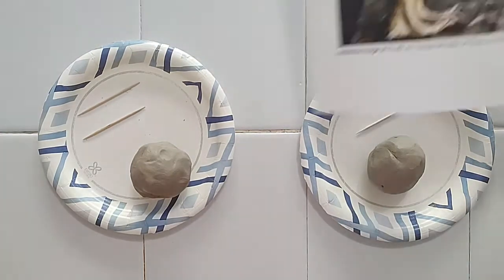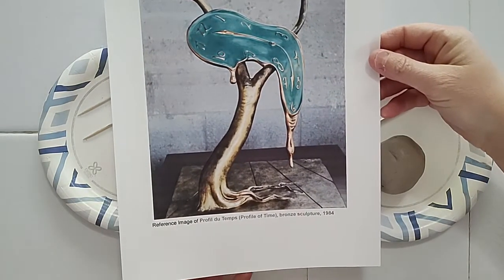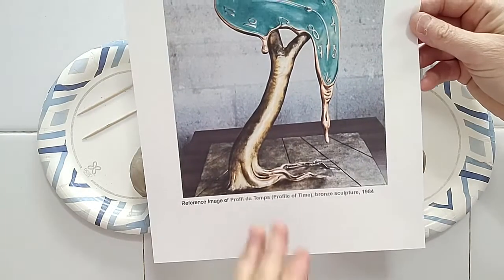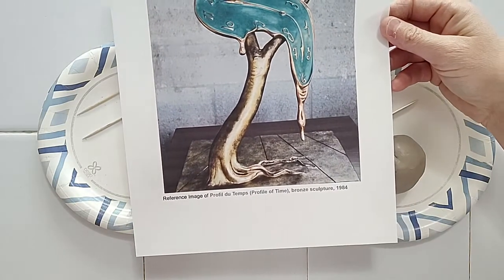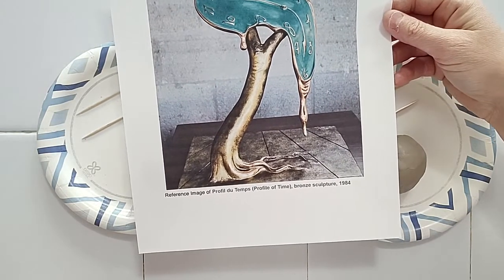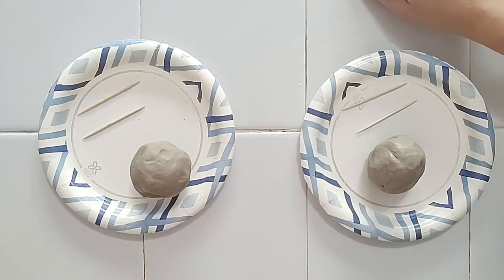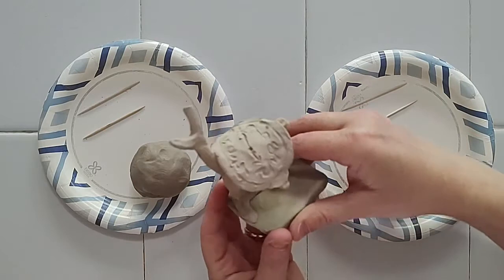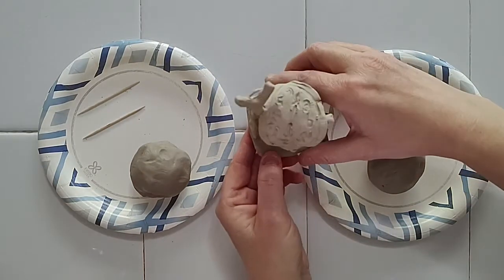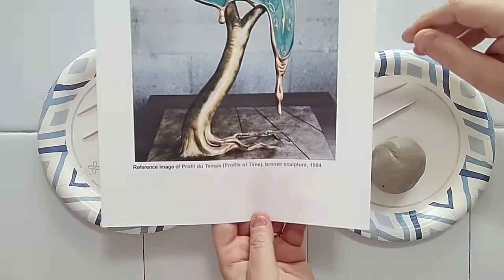We are going to be replicating this Salvador Dali sculpture called Profile of Time. It's a bronze sculpture he did in 1984 — one of his dreamlike trees with a drooping clock on it, similar to the Persistence of Memory with all the drippy clocks in that painting. I did a quick sample already, and we're going to use an air dry clay. After it dries and you take it home, you can paint it with acrylic paints if you want.